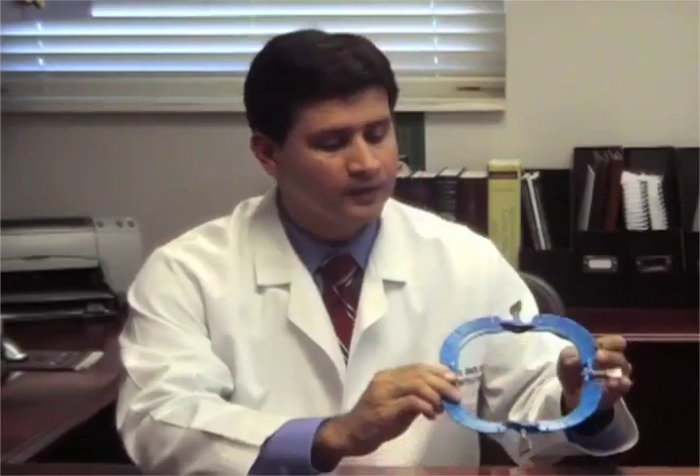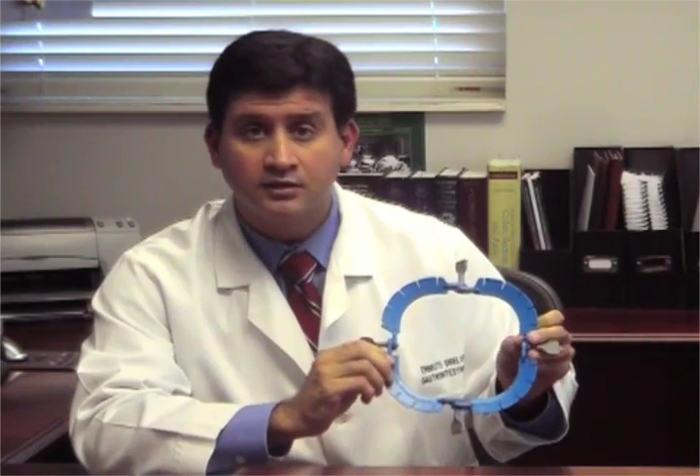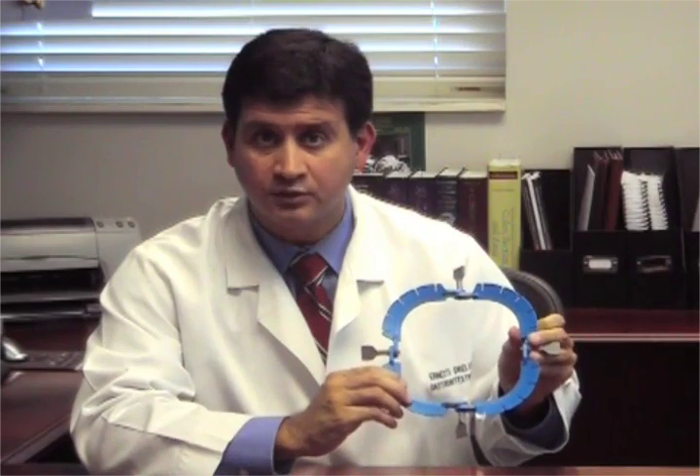For colorectal surgery, I like to use the model 3307. This is also known as the square model. I like it because it fits nicely in the perineum. It completely surrounds the anal canal and then allows for circumferential retraction.